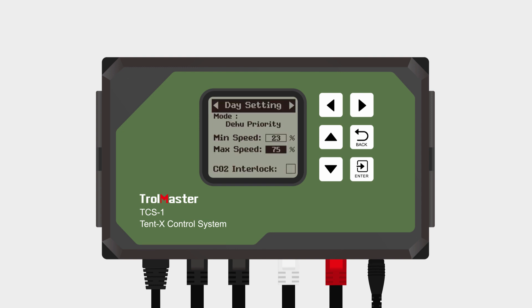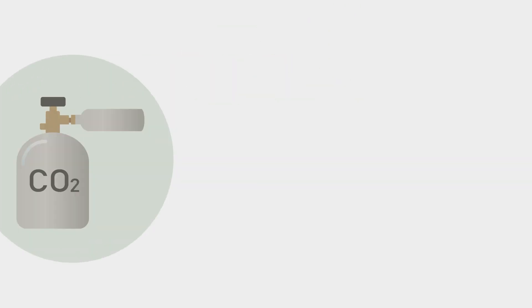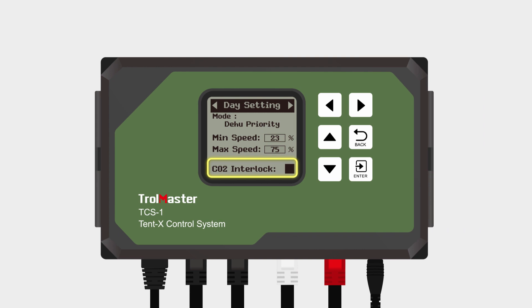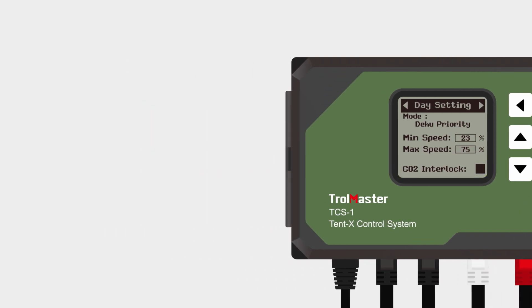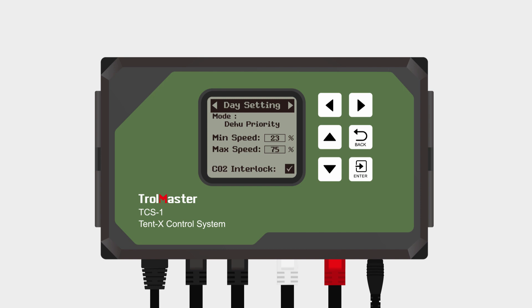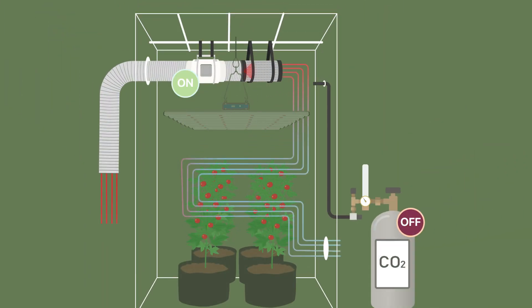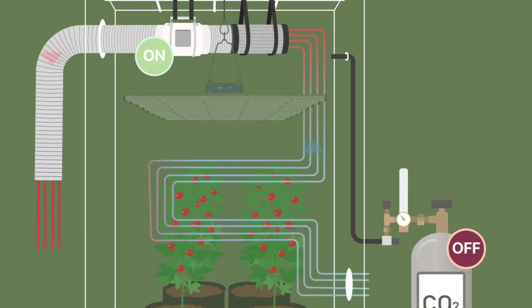The last setting within the F1 block is the CO2 interlock setting. Buying and refilling CO2 cylinders can be expensive. That is why Trollmaster provides the CO2 interlock function in the Tent X controller. The CO2 interlock function is a powerful tool to preserve your CO2 supply. When the CO2 interlock function is toggled on, CO2 will not be injected into the grow tent when the fans are activated, allowing you to keep your setpoints and not waste your CO2 supply.